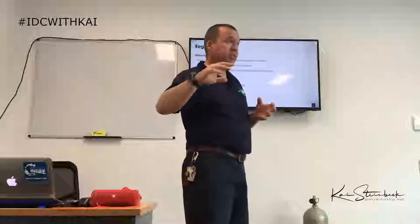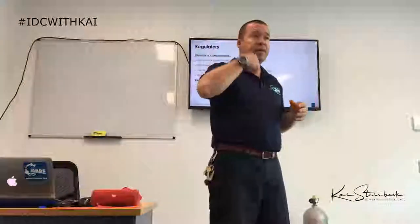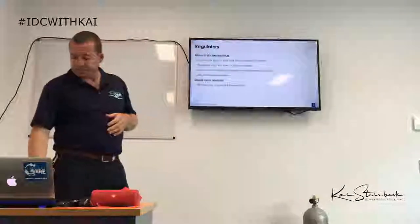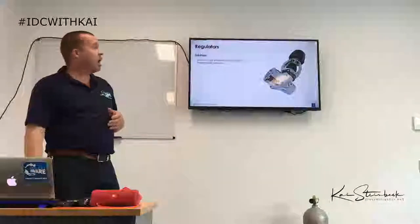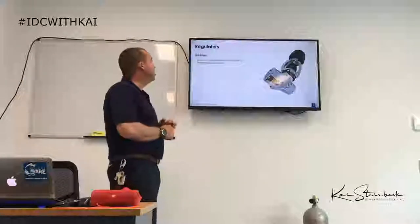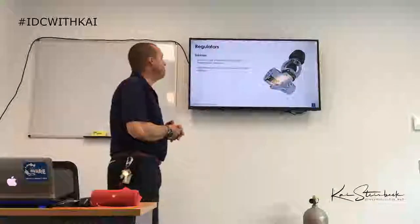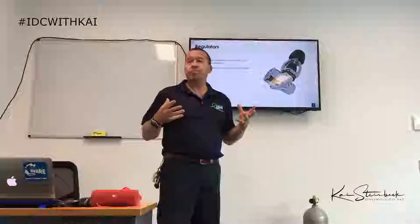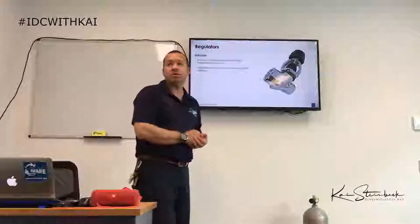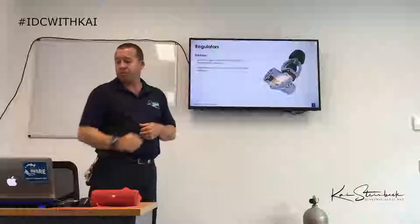Versus a closed circuit system — like a rebreather — where air is recycled in the system and there are no bubbles. You breathe in and that air is recycled in the same system. Our first stage reduces the high pressure from the air tank to intermediate pressure, approximately 10 to 13 bar above ambient pressure — one bar at the surface, two bar at 10 meters, and so on.